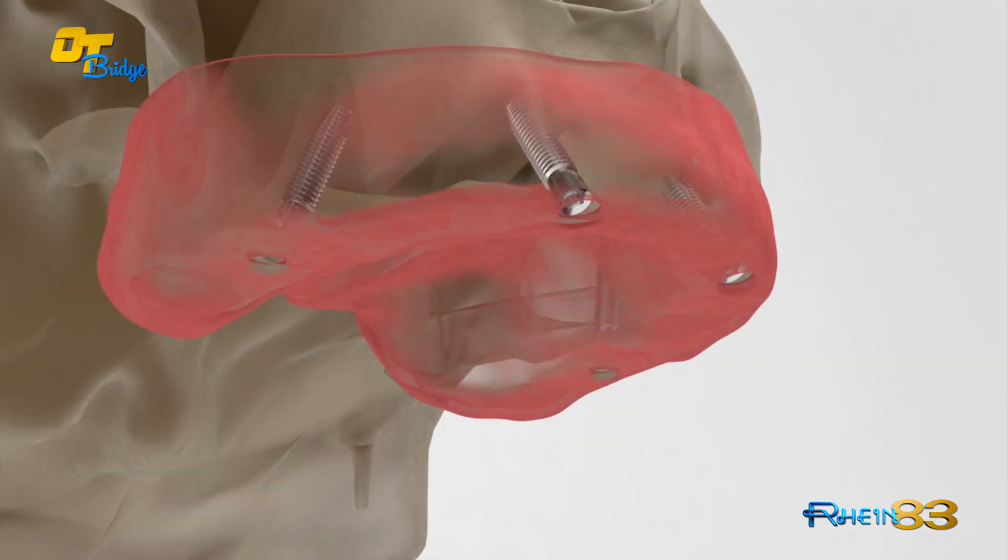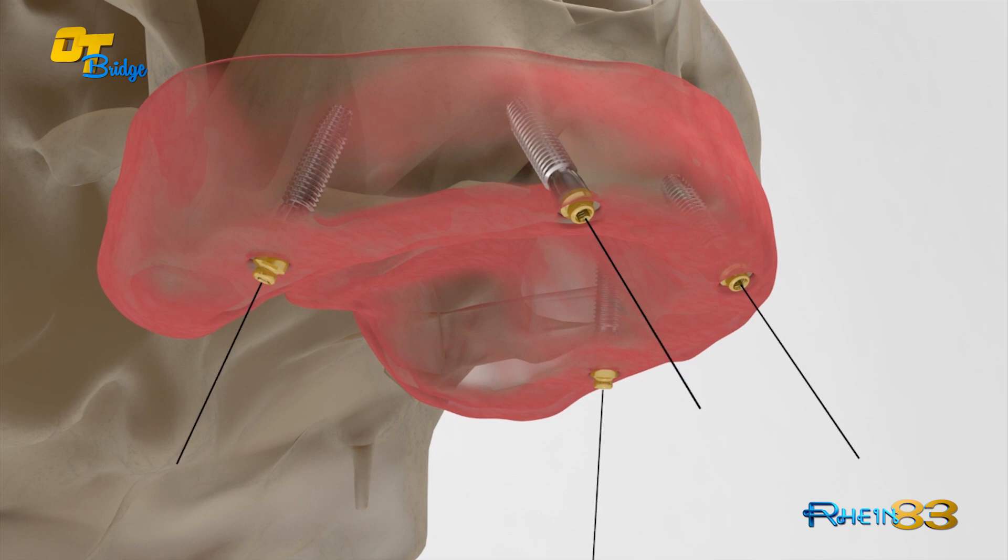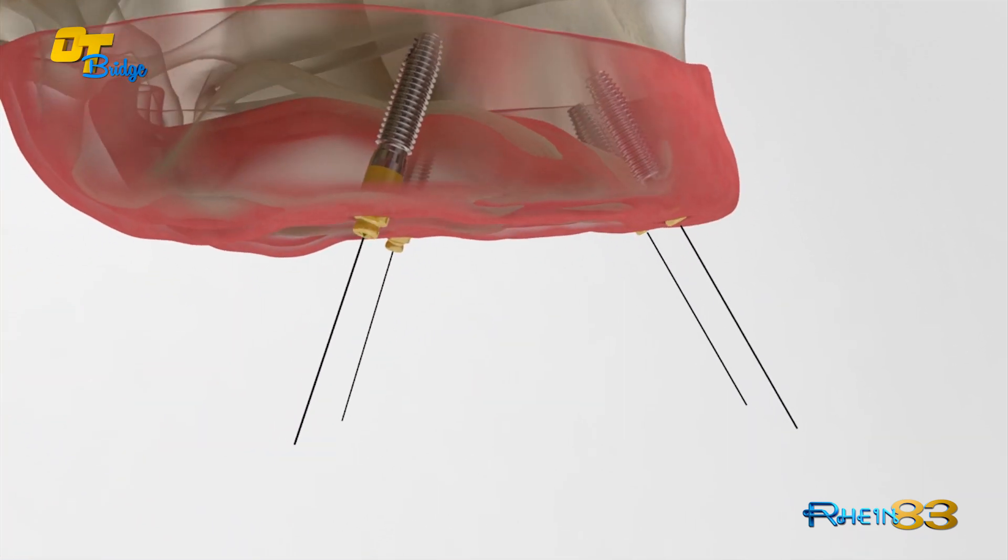Screw the OT Equator on the implant with the correct torque. In the anterior region, the OT Equator can be shorter and positioned lower than the ridge, concealing the abutment and achieving better aesthetic results.